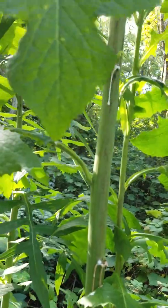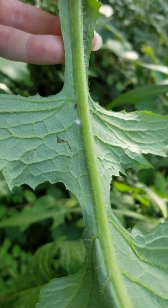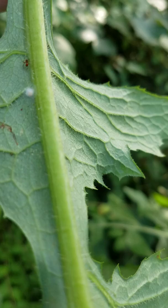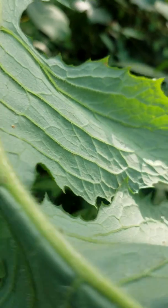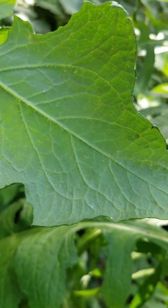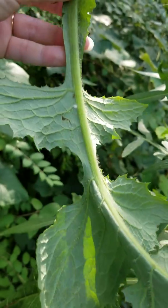Another way to identify spiny lettuce is to look at the underside of the leaf midrib — you'll see that there's a bunch of spines or hairs on it. The underside of the leaf also has a lot of prominent veins, each with spiny little spines on it.